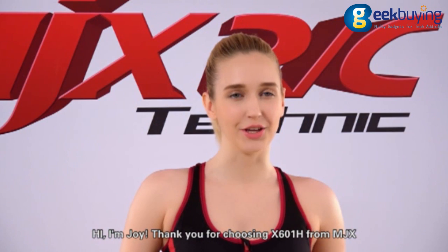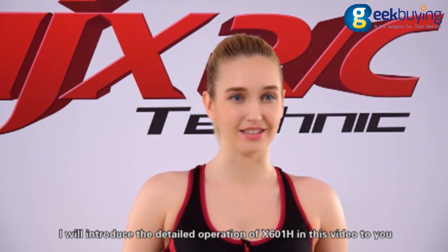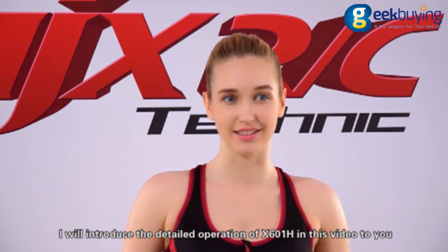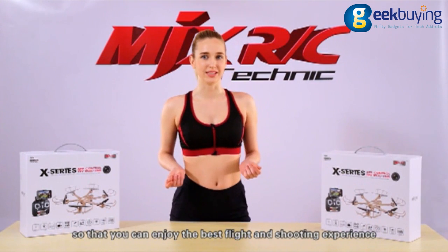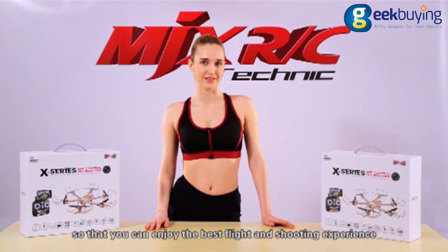Hi, I'm Joy. Thank you for choosing X601H from MGX. I will introduce the detailed operation of X601H in this video, so that you can enjoy the best flight and shooting experience.